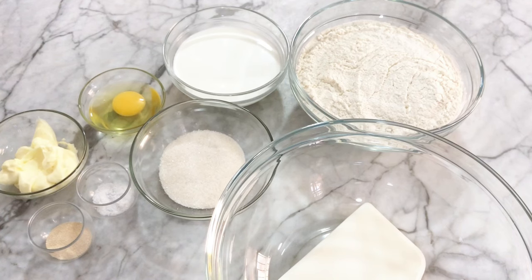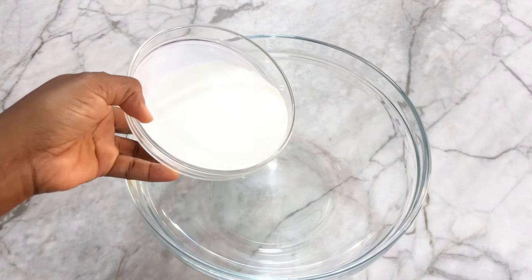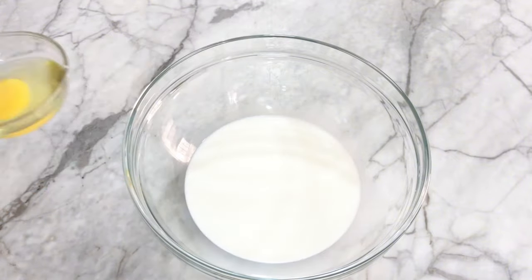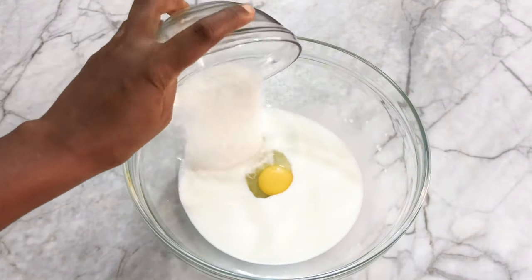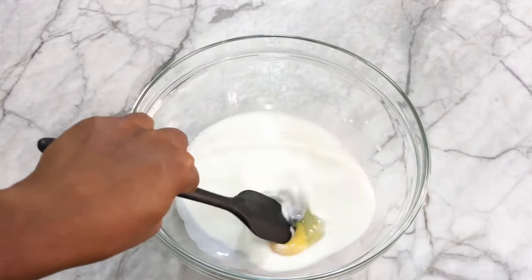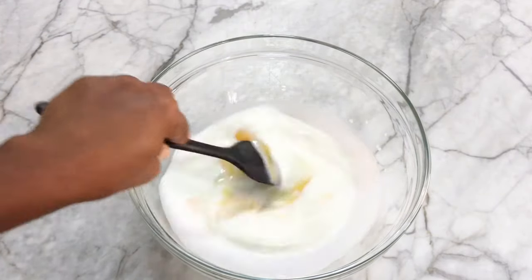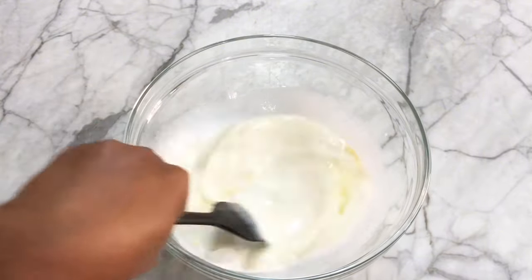In the large bowl I'm going to add in the wet ingredients: the milk, the egg, sugar, and salt, and mix everything together. The list of ingredients and measurements will be in the description box below, so do well to check it out.